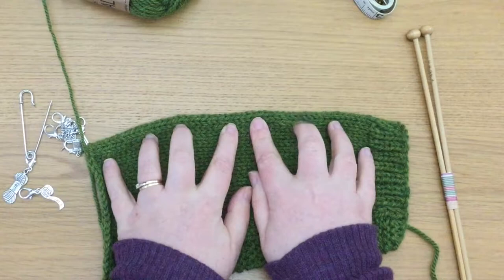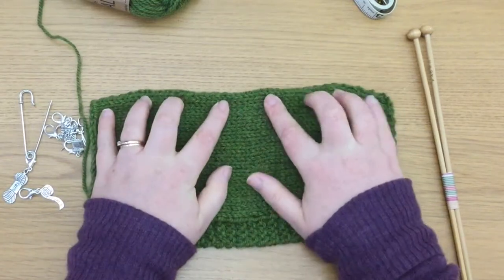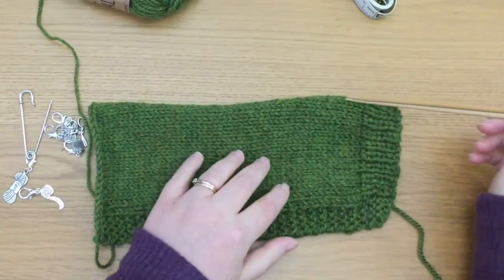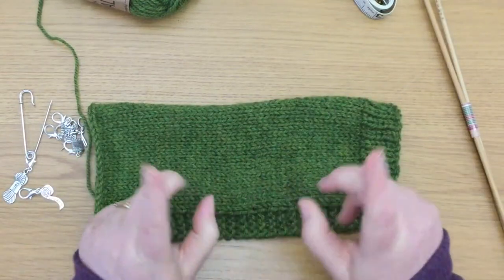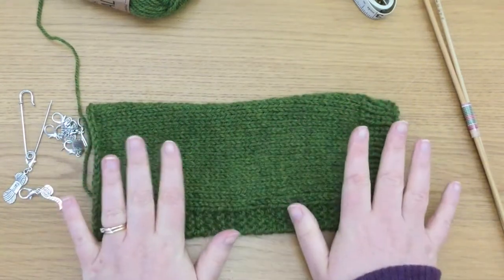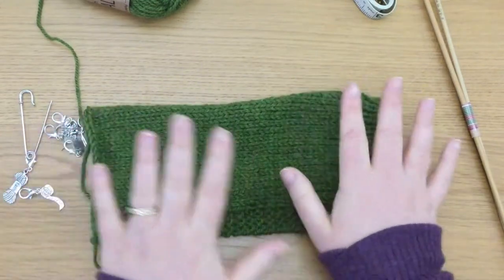I have measured this up, done some calculations, and worked out that I need 48 stitches along this. So how do we do that? Do we just pick up our yarn and our needles and go — oh crikey, I've got to fit 48 in, let's just do that? No we do not. We do something else, because I was fed up with getting it wrong, starting to pick stitches up and then not getting the right balance here, there, and everywhere.